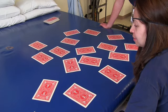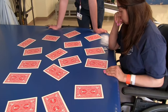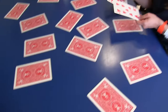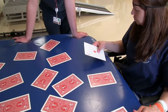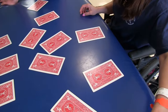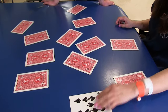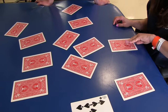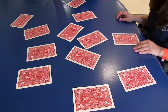You can stack them and put them on the side. Beautiful. Your memory has definitely improved.